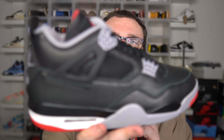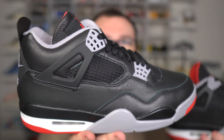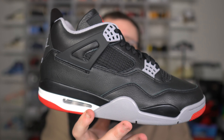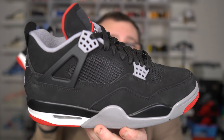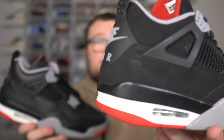Comfortability — I believe that these are going to be more comfortable. The SB4s are more comfortable than a normal Jordan 4, if you ask me. So I'm expecting these to have around the same comfort as the Air Jordan 4 SB Pine Green. Let me know if you guys want me to do that comparison video with these against the SB Pine Green Jordan 4s. We're getting a drastic change in the shape of the Air Jordan 4 — this is wild, and I'm happy with the shape.